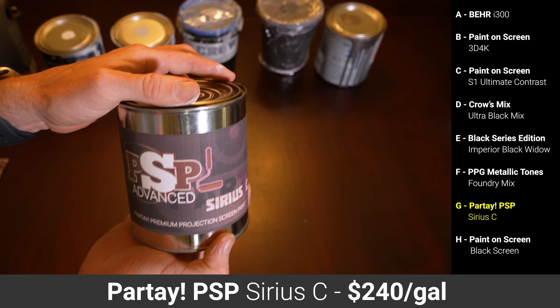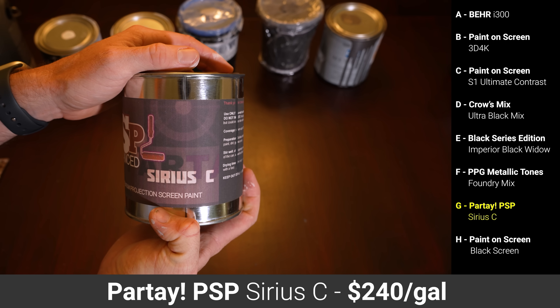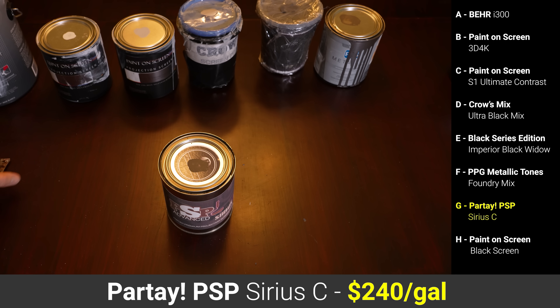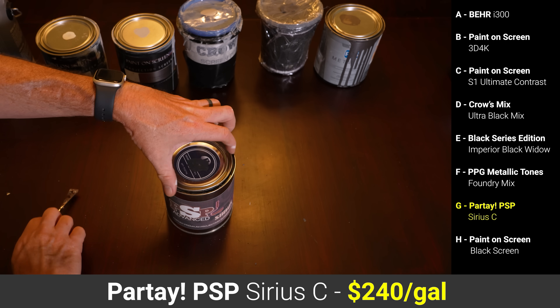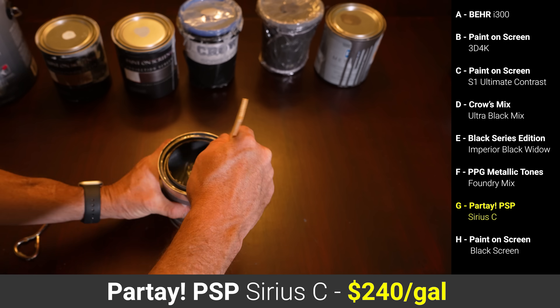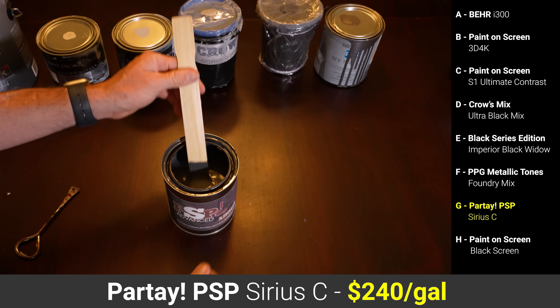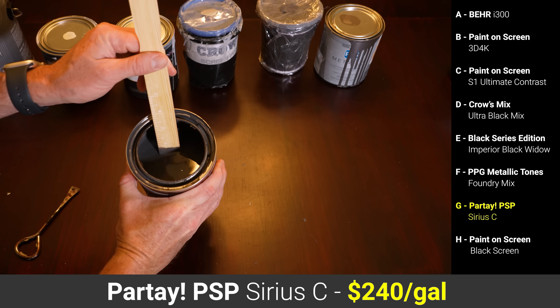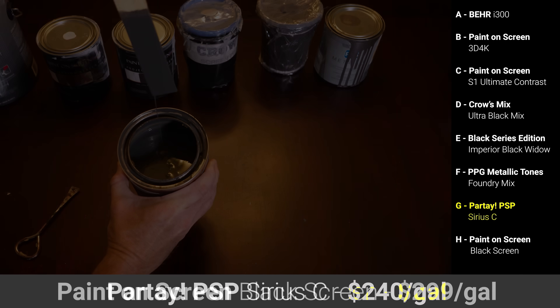Paint G was the last YouTuber screen paint from Partey Projection Screens, their Sirius C formulation, which I paid $60 for a quart, coming out to $240 a gallon. Partey doesn't ship to Florida, so I had to order this to my parents' house in Ohio and have them forward it to me, but unlike the other YouTuber paints, the Partey paint came in a legitimate paint can and had no issues with leaking. My wife noted that the Partey Sirius C was the thinnest and most watery of all the paints, but after three coats it had full coverage, and she added a fourth coat for good measure.